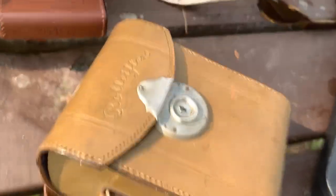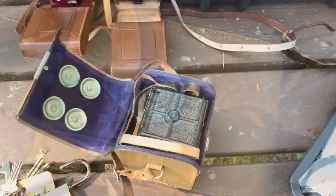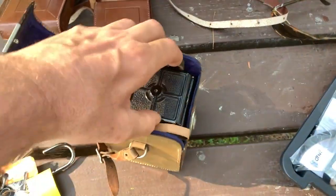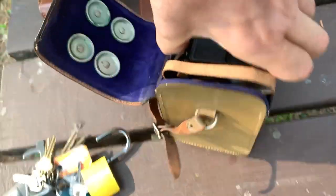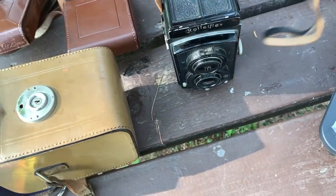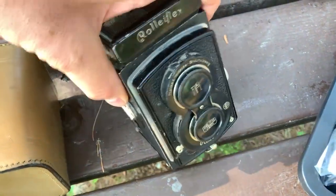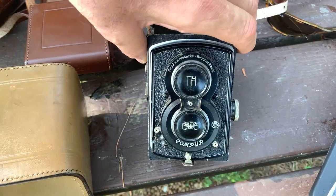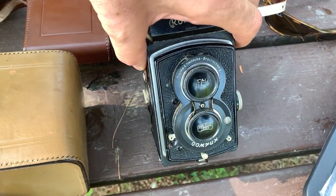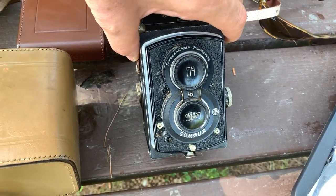I'm gonna shoot with a camera that's on loan to me, and that is this Rolleiflex 622 Old Standard. It's in a beautiful leather case. A gentleman who I am interested in buying this camera from kindly let me borrow it for the weekend, and I'm gonna shoot a roll of Pan F Plus in it here in this park.